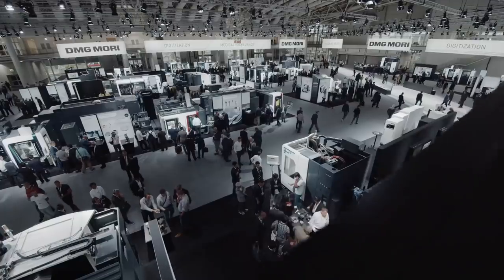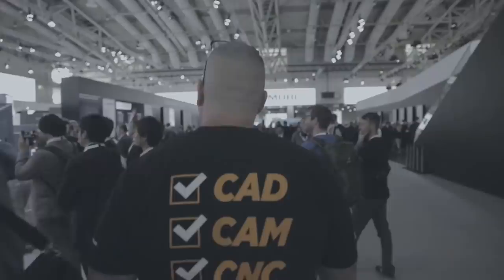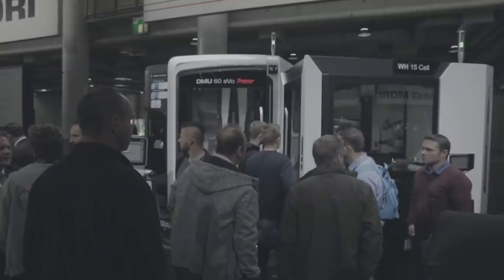I have a wonderful electronic invention I want you to see. It looks something like this. What's up everybody? This is Titan, Titans of CNC. And I'm here at EMO 2019 at the DMG Mori building with my man Matthias, the genius behind additive and subtractive manufacturing. What's up Matthias, how are you doing?